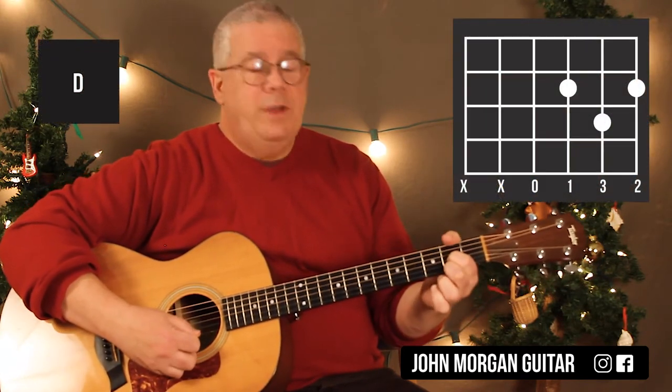I need a D chord: 3rd string, 1st string, 2nd fret, 2nd string, 3rd fret. That's my D chord.